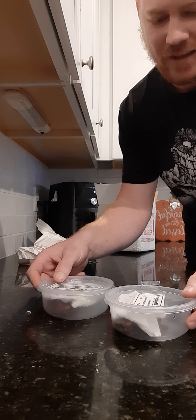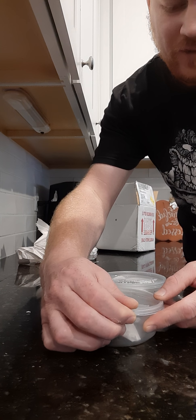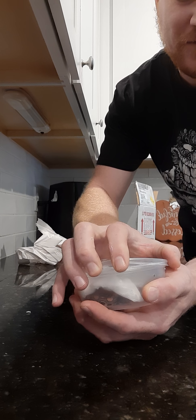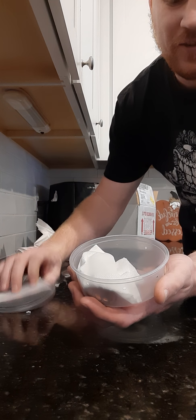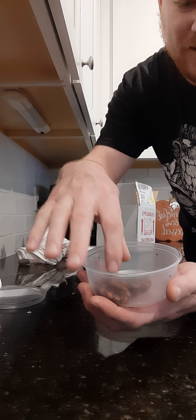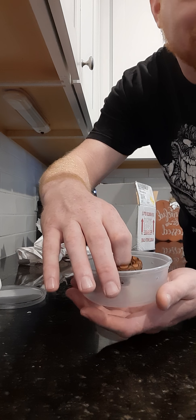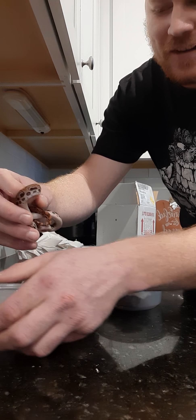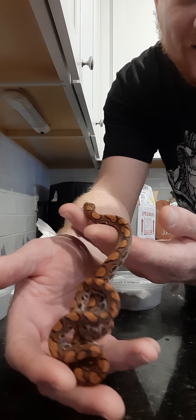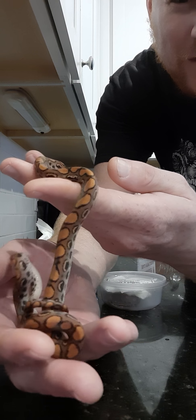I have a male and female — this is a pair. Here is the female. Let's see what we've got here. Only three months old, so they're small. The seller confirmed they are eating frozen thawed.